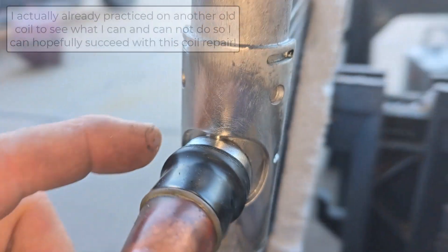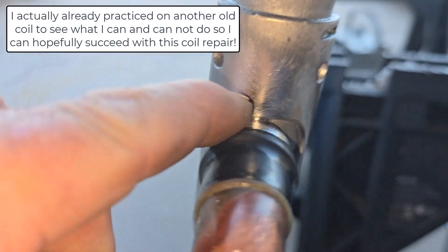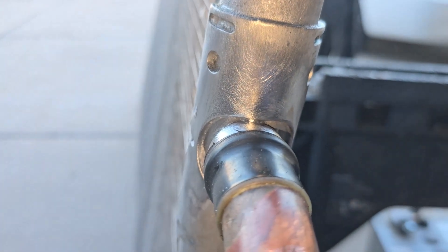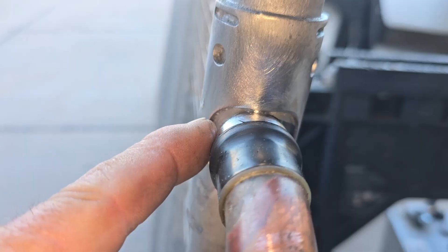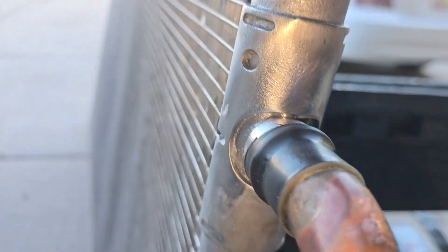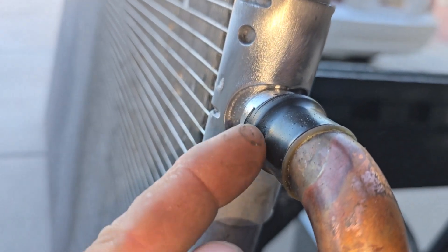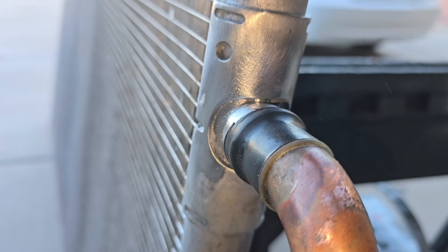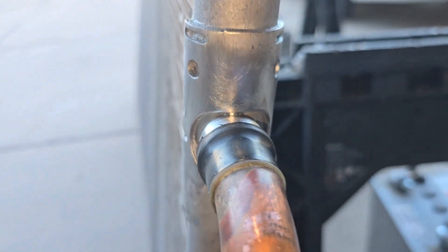I'm going to attempt, hopefully without screwing this up, to braze from here over to here. Actually, I'm going to attempt to TIG weld some aluminum. Not very good at it — I'm going to see what happens. Can't get this too hot because this is that copper-to-aluminum joint, so I want to do it in little steps and cool this off.